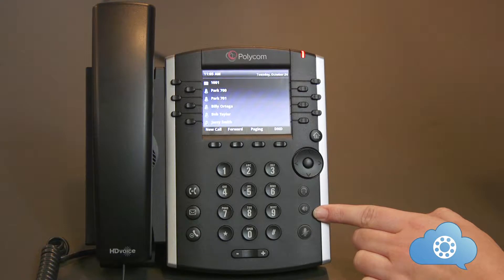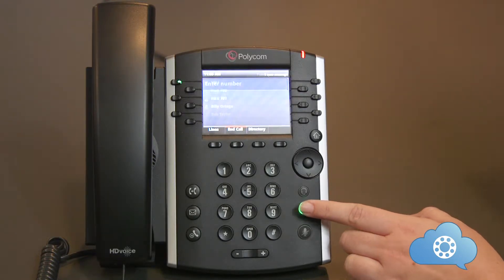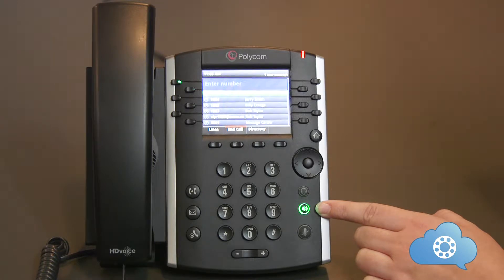The speakerphone button. Pushing this button will activate the speakerphone and turn green. Pushing this button when you have an active speakerphone call will hang up the call.